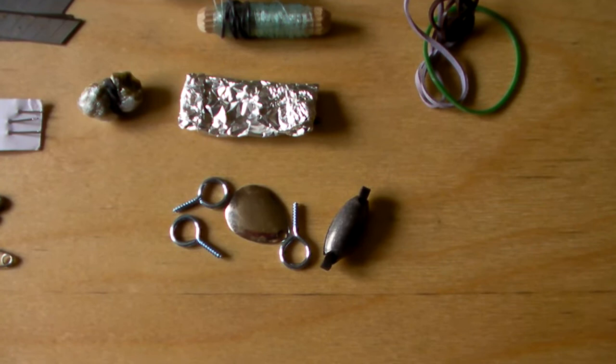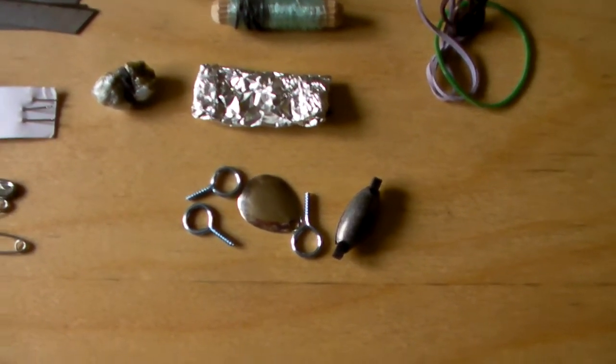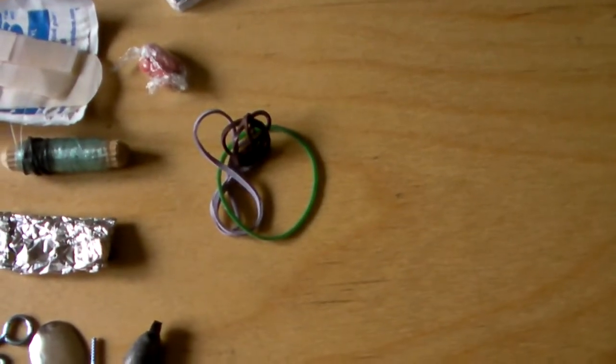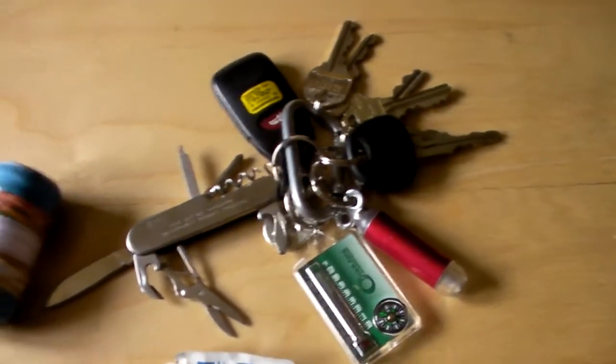Down here I have one old spinner, one weight, and three self-screwing eyelets which I can use to make a fishing rod. I also have a few extra elastic bands.